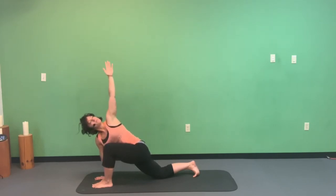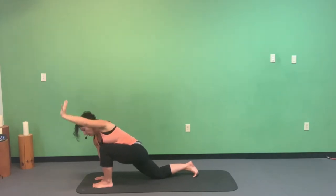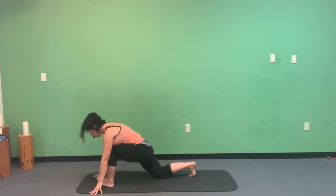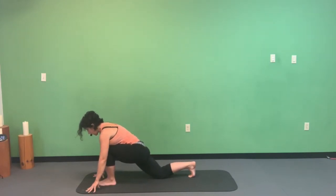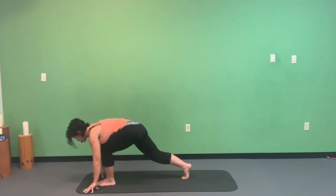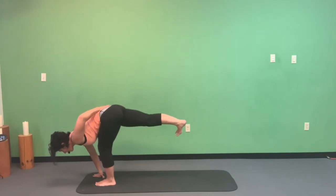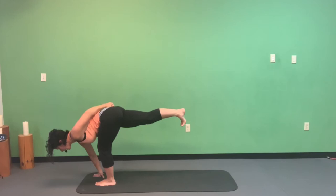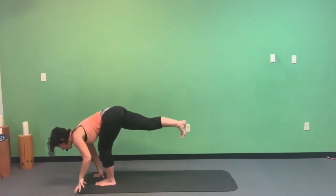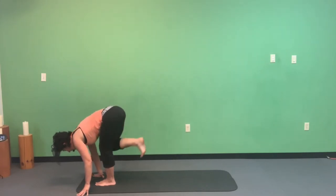Bend that left knee a little more, really getting a nice stretch for the right psoas and right hip flexors. Then bring both hands down to the mat in front of the left foot. Ground down through the right toes, pick up the knees, and play with grounded airplane. Exhale, push yourself up — right toes pressing into the wall behind you, right glute and hamstring engaged while the left leg balances. One more breath, then ground the right foot beside the left.